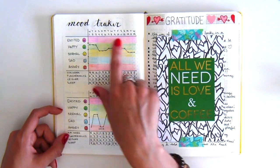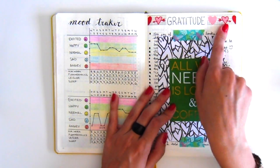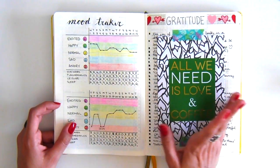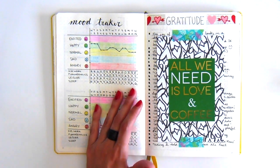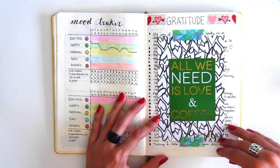The next page is again my mood tracker for the month. Over here I did the gratitude page, but instead of drawing out the boxes like I did last month, I just decided to list out everything in bullet points. Since it's personal, I covered it up with a journal card.